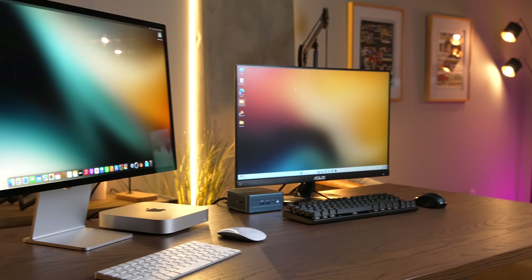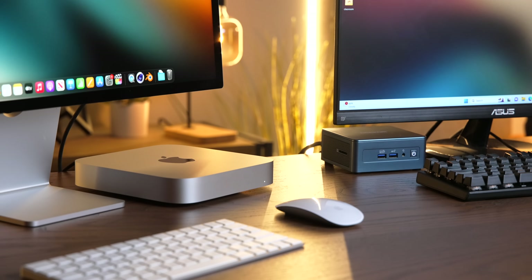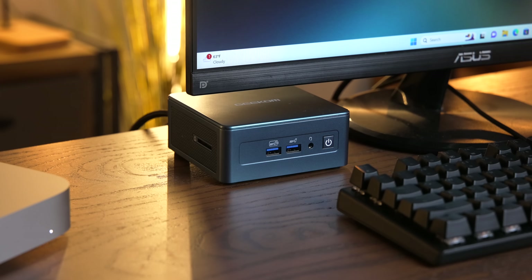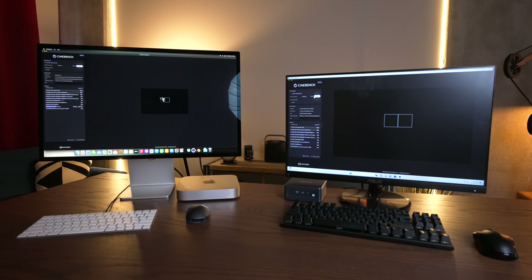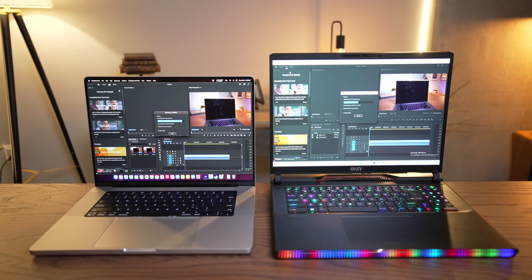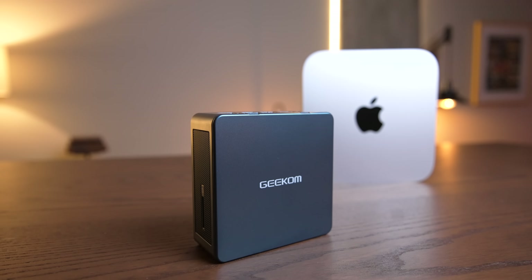With the IT13 all set up, I'm excited to see how it performs. As far as I'm aware, this is the first ultra-compact form factor PC to feature a Core i9. The Core i9-13900H is also a fairly uncommon CPU — you might confuse it for the 13900HX, the higher-end chip used in super powerful gaming laptops. But the 13900H is a lower power consumption chip with 14 cores compared to the 24 in the HX.